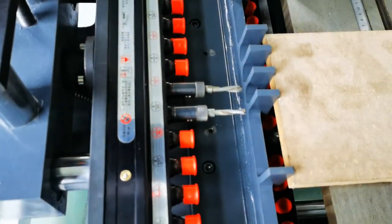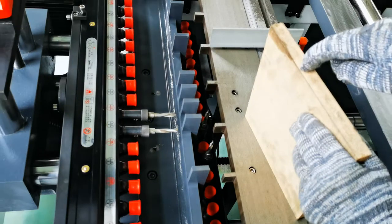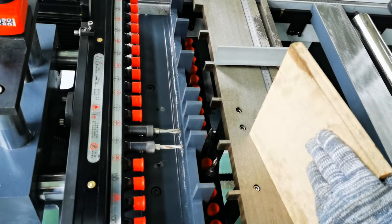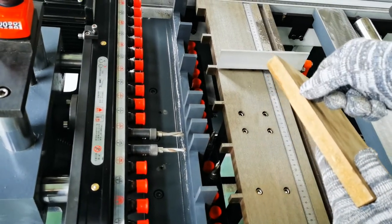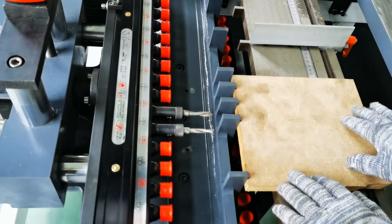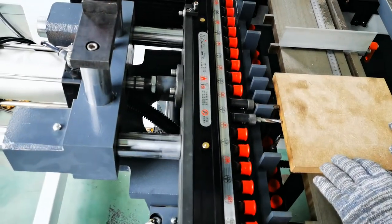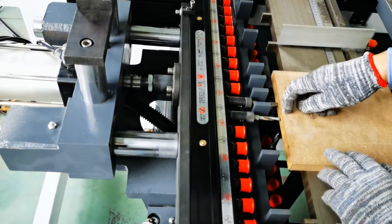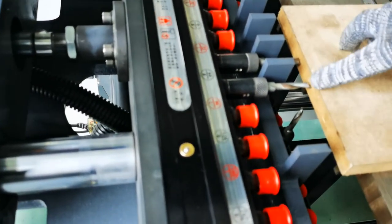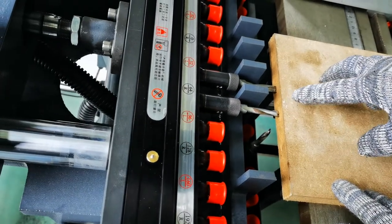When we change to a different thickness wood board, we want to make sure the drill bits land in the center of the panel face. We can use this button to check the position, and also check the drilling depth with this button. Make sure you don't activate rotating for the drill bits during this check — it's just for checking. From here, you can check the drilling places on the board and see whether the position is in the center or not. We can also measure the drilling depth.